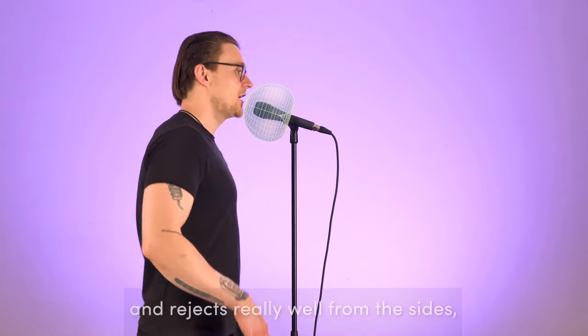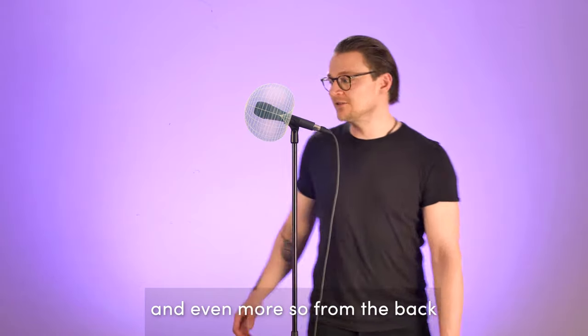Here's a Cardioid mic from Sennheiser — the E835. It's a really popular choice for speech and for singing. It picks up really well from the front and rejects really well from the sides and even more so from the back.